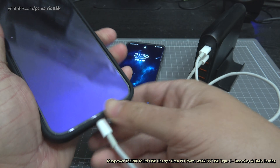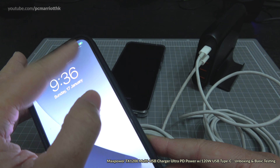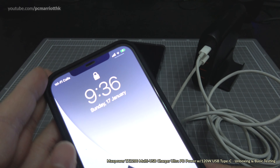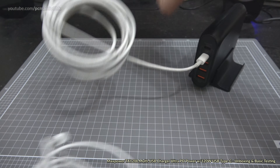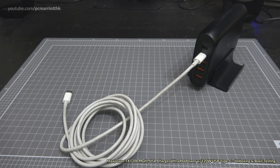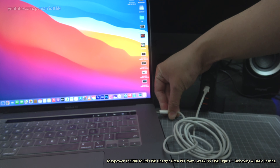Now for the iPhone charger — using a USB Type-C to Lightning cable, which you need for fast charging. A bit of spaghetti here, but plugging it in — yes, I feel the vibration and it is charging. It's actually at 100%, so no problem there. Now let's get the MacBook and see how that fares.